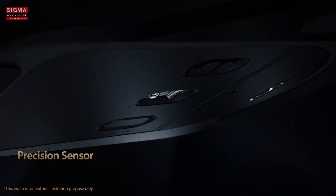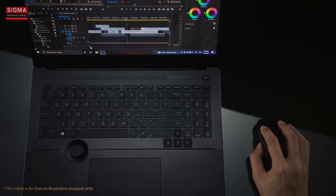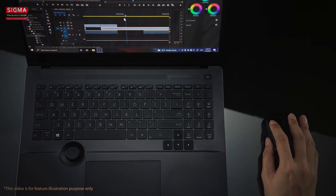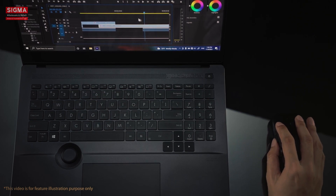The high-performance laser sensor tracks up to 4200 dpi and has a 1000 Hz maximum polling rate in 2.4 GHz mode, giving you outstandingly fast and stable tracking even on high-resolution displays.